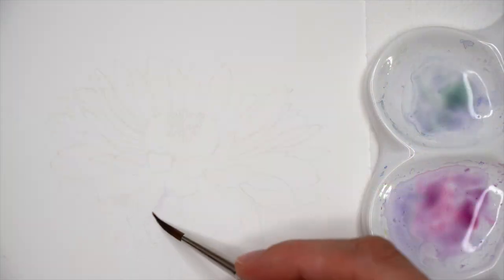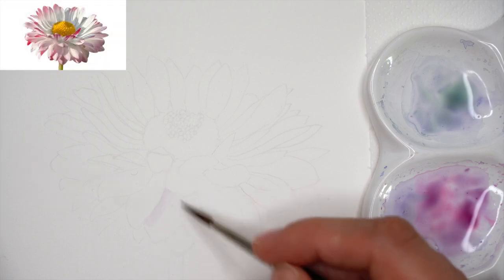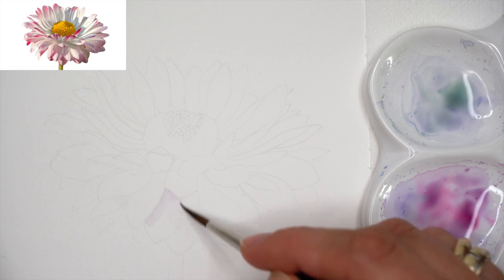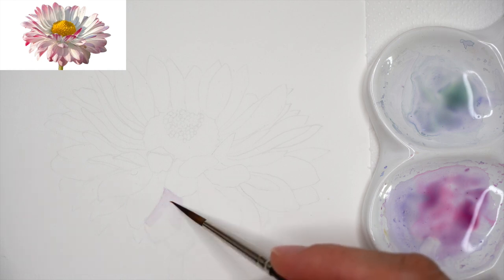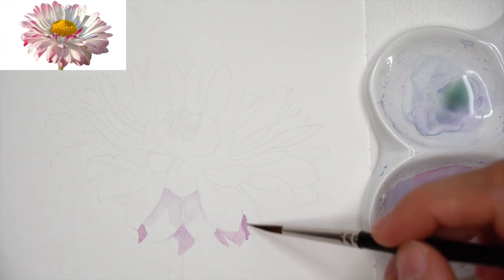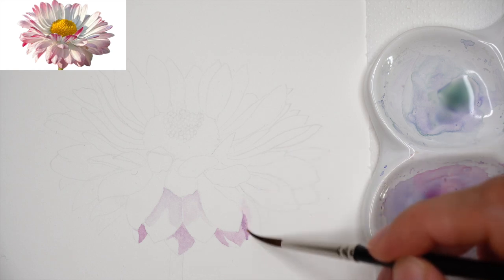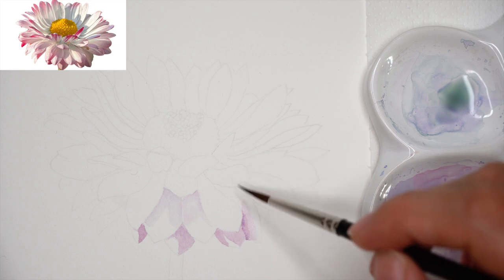Brush and paper towel ready. Be sure that your water is clean after mixing watercolors. Starting the painting process with super transparent watercolor layers, building saturation gradually with patience. Each petal is painted separately. I encourage you to open the reference right beside your tutorial on screen or on another device, and zoom in closer to the area you are working on.